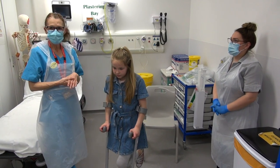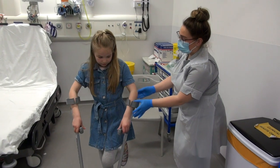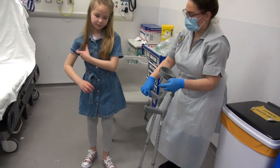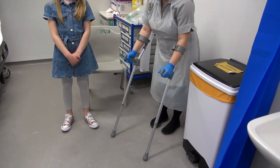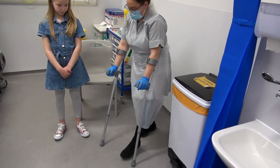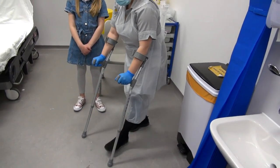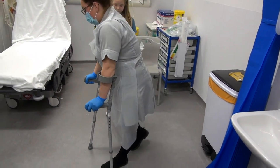We can show you how to do partial weight-bearing now. I'll just demonstrate and then let you have a go. Exactly the same — crutches forward. And then with your bad leg, pop that forward into the level of the crutches. And then bring it together with your good leg. So: crutches, bad leg, good leg. Crutches, bad leg, good leg.